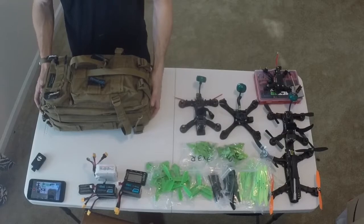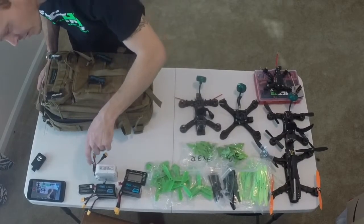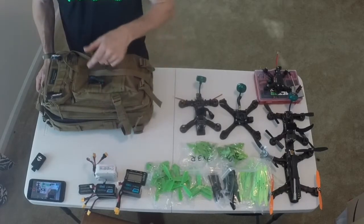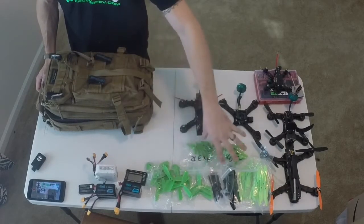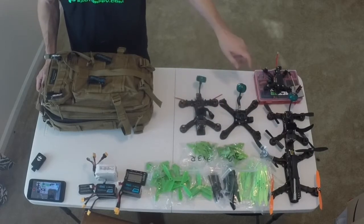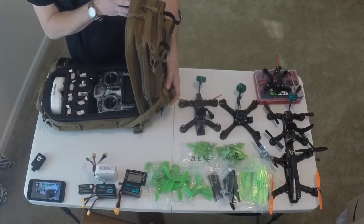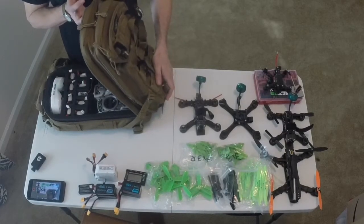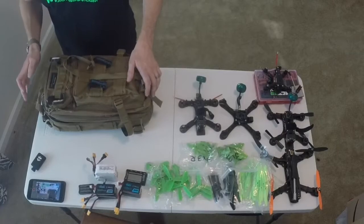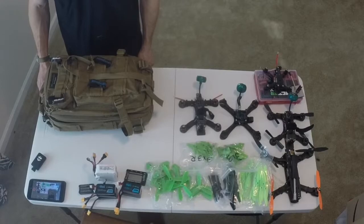So basically I have 16 batteries total, enough props for all five of the quads, all my tools, and extra antennas. Basically everything I need to fly five of my quadcopters. Not that I'm always going to carry five quads, but I think it's pretty amazing that I can fit all this stuff in one backpack.